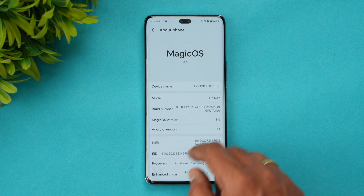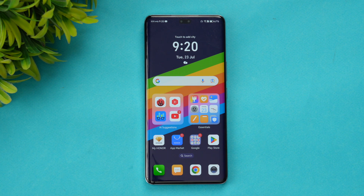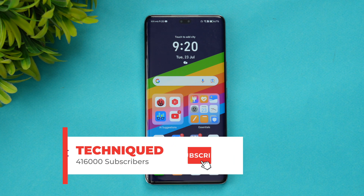This device has MagicOS 8.0 and Android 14 out of the box. We'll be doing the performance testing covering the CPU throttling test, the stress test, AnTuTu score, the storage test, and the GeekBench test to see how good the performance of this device is.